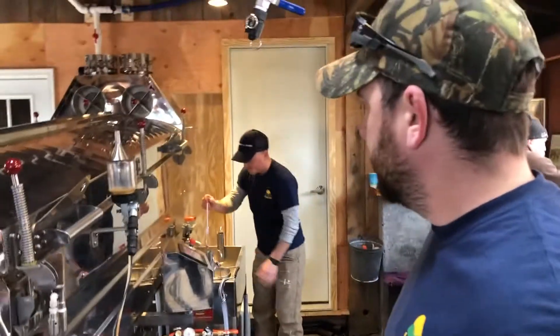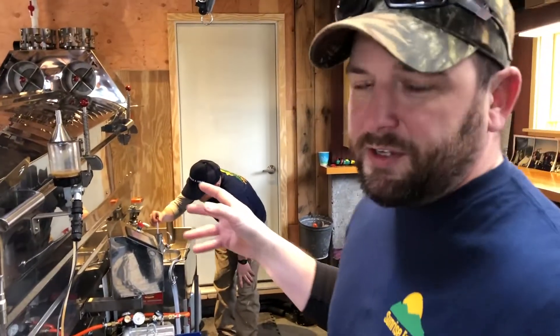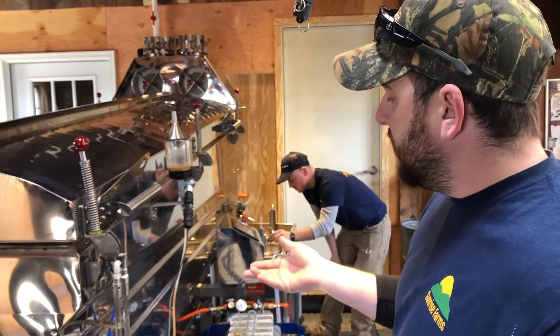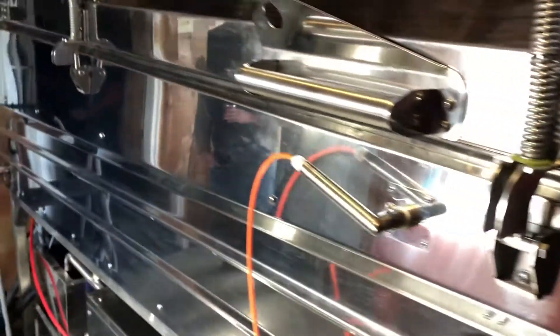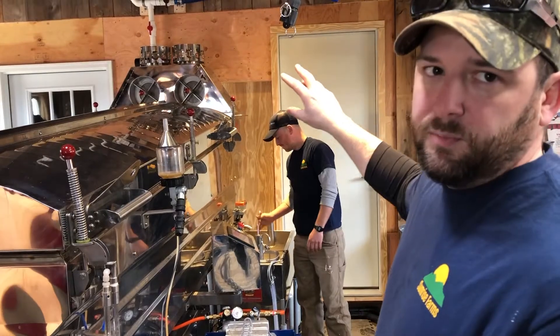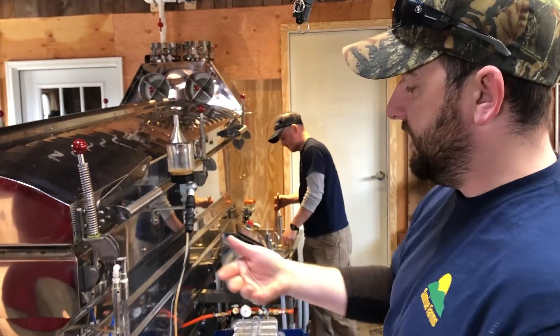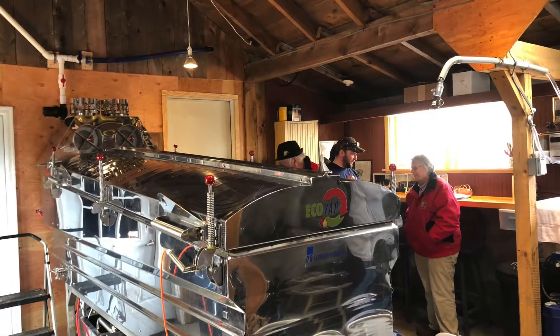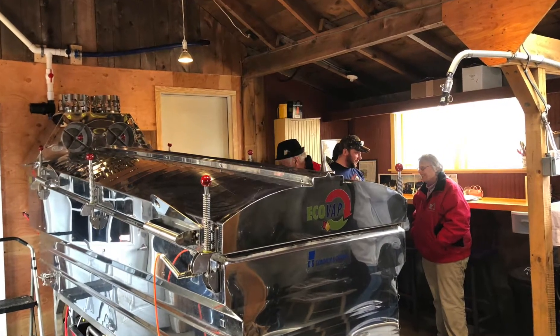Yes, so it still boils the sap like a traditional boil, other than it's run by electricity. There are heating elements underneath, so it's like a pan. It heats up the sap, heats it up to create steam, and that steam gets captured and then compressed. The compressed steam gets pushed through coils that sit in the sap, and that's what boils it down. That's how you get your syrup from this machine.